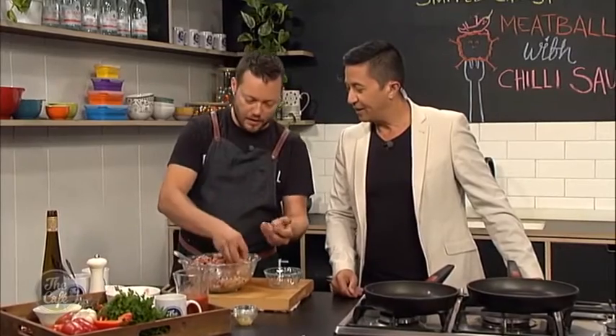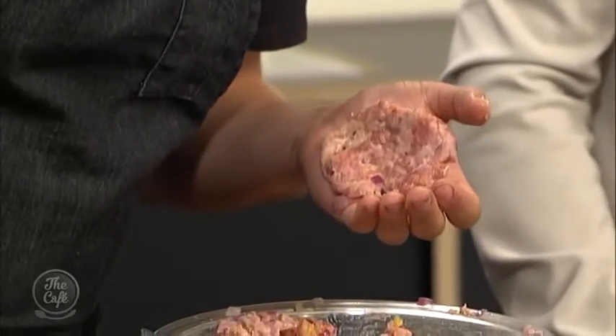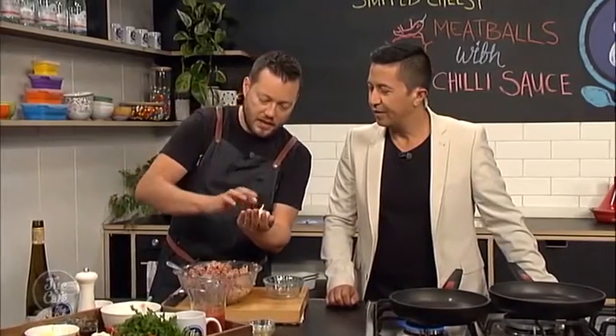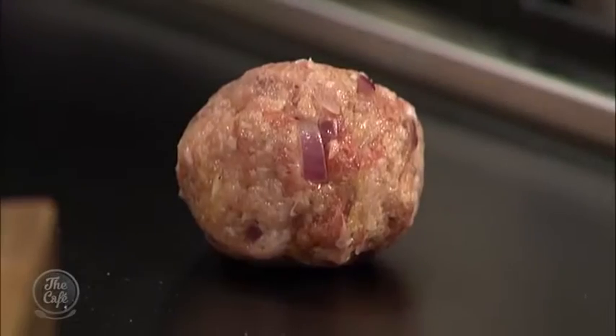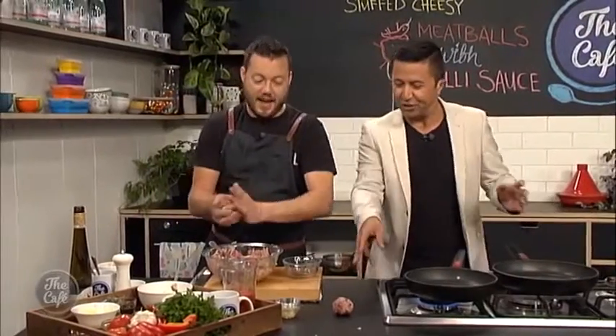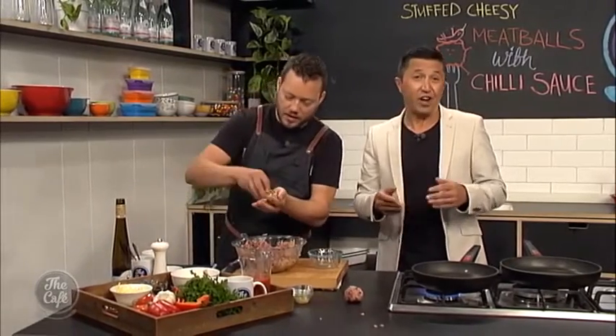So we've got our mix here. Get a nice ball shape and give it a little squash so it's nice and compact. Then squash the meatball, add a little bit of cheese, scrunch that up, pop it into the centre, and then just mould it back around, squashing carefully to get it back into a ball shape. Give it a little roll and there you go — you've got the cheese in the centre with all that beautiful flavoured meat on the outside. Now I can see why you've got to get the moisture balance perfect, because that would be hard to do if you don't get it right.